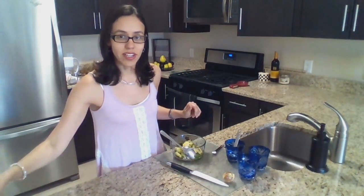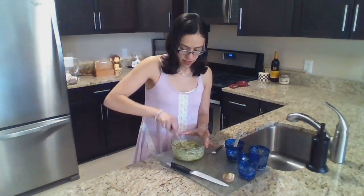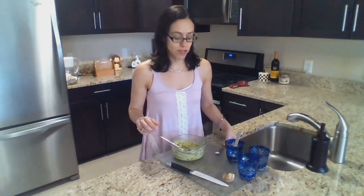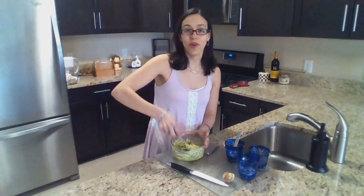Now with a fork I smash all the ingredients and mix them all together. I add a quarter of a teaspoon of salt. Mix the salt and the guacamole is ready.